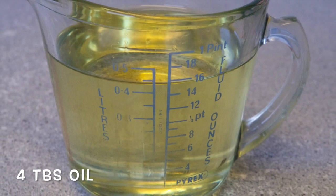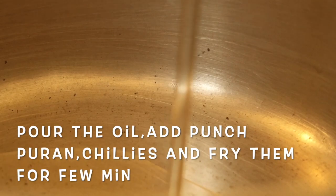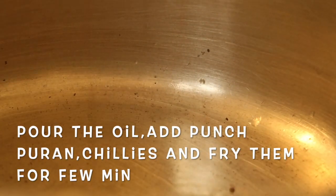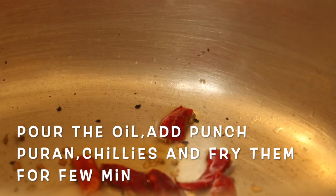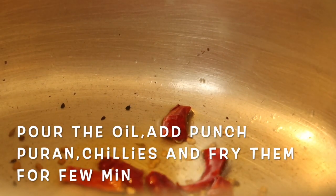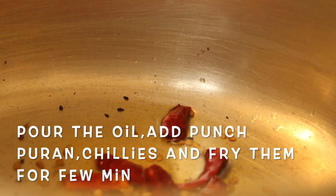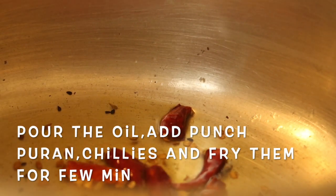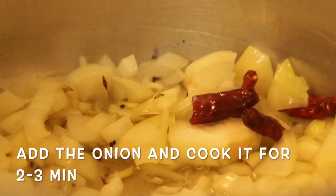4 tablespoons of oil. Add the onion into the oil, then add the panch phoron. Add the red chillies and fry them a little. Then add the mixed vegetables and start to fry.